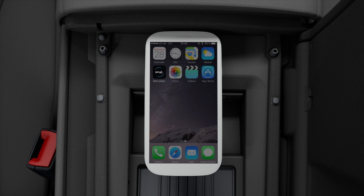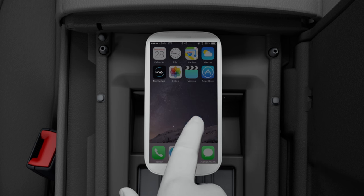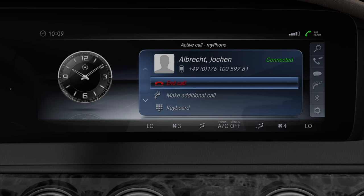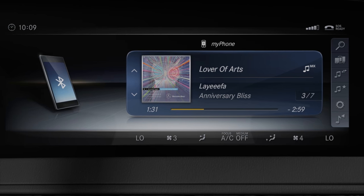If necessary, confirm the connection or the displayed passkey on the smartphone. Once the smartphone is connected, the phone functions and the audio transmission feature for audio devices become available.